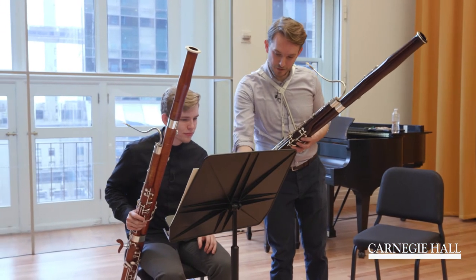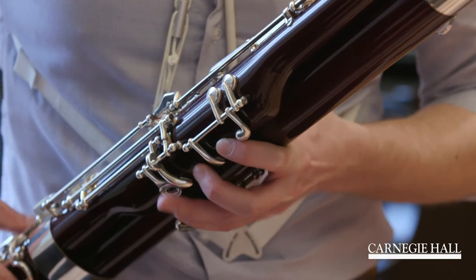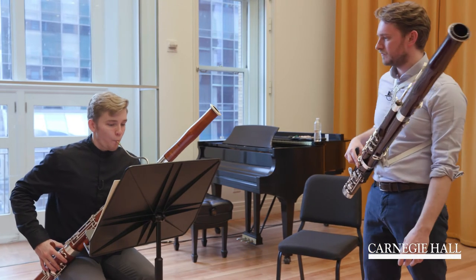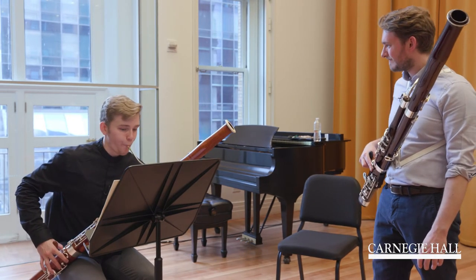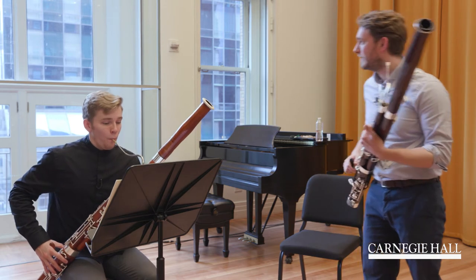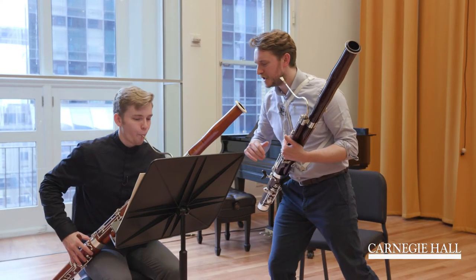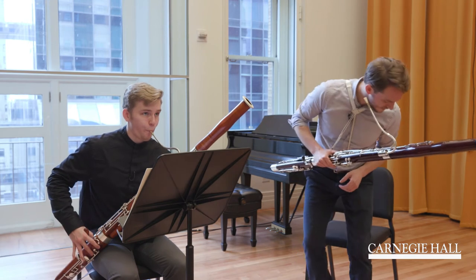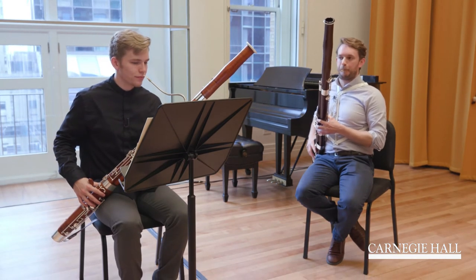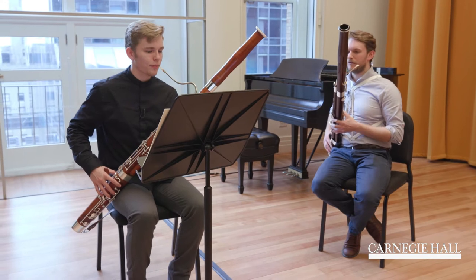Now we're going to add the Apochiatura — now I have to look myself. I'll try to put it again. But you're playing too quick, BGB — take your time. Now we're going to add all the other grace notes — it's only two for now.